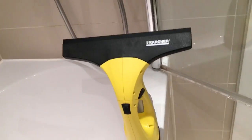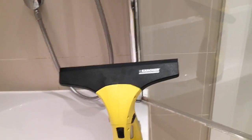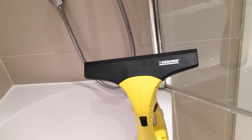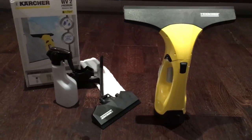As you can see, I did no wiping whatsoever — this was all the window vac. Literally, after anyone uses the bathroom, I go in with the window vac and quickly put this on and suck up all the leftover water, and it does a fantastic job. The bathroom is always looking sparkling, which is always very good.